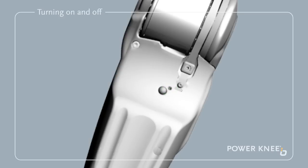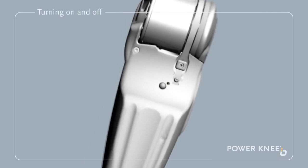To turn the power off, press the on-off switch again. A three-tone descending beep is heard and the light goes off, indicating that the Power Knee is now turned off.